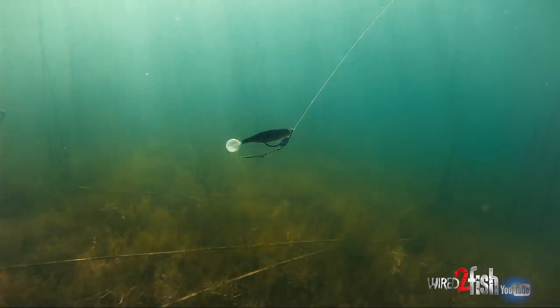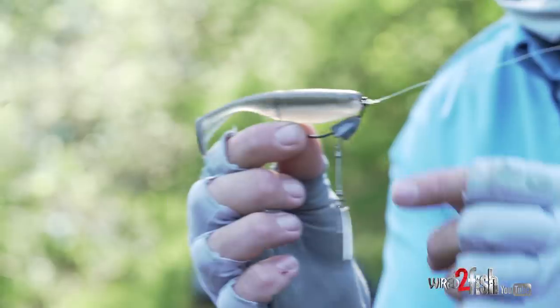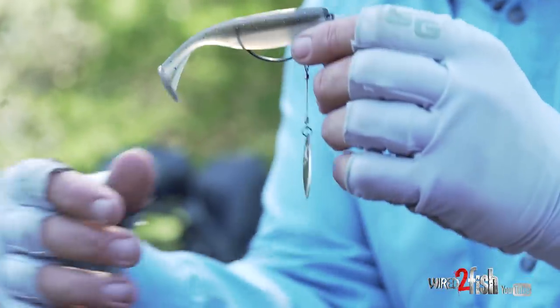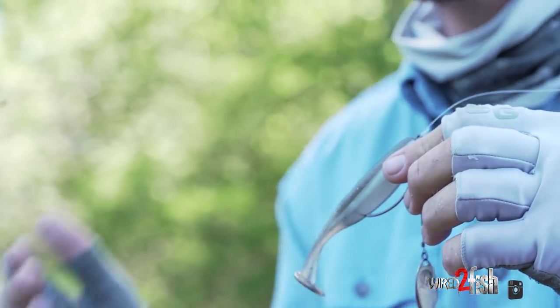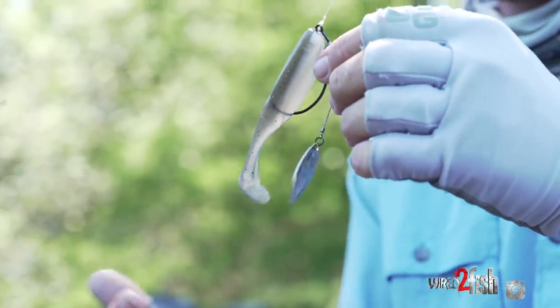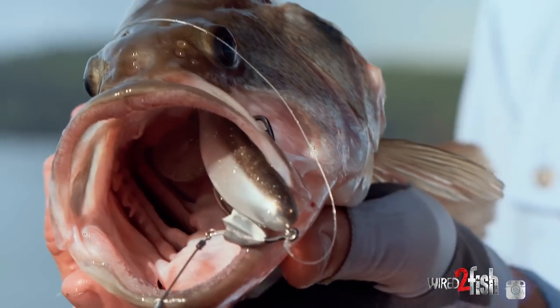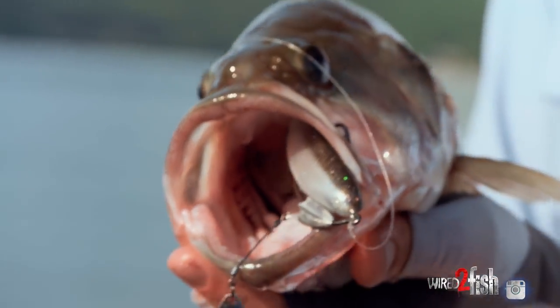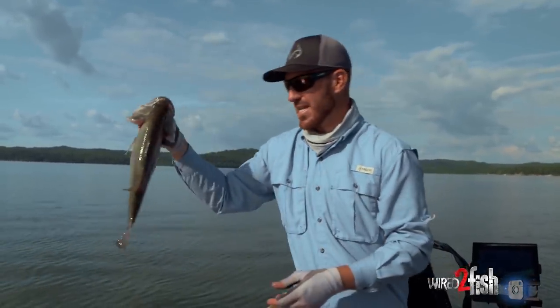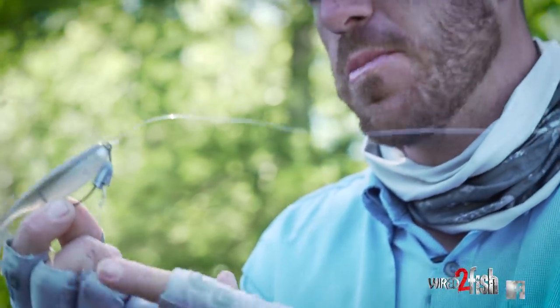Next is weedless swim baiting. Weedless swim baits have been a very popular way to catch fish — they allow you to fish in more cover. Right here I have the bladed swim bait hook, which has become more popular for grass fishing and anywhere around cover when you're trying to emulate a bait fish profile or a shad spawn. On many lakes around the country we have a shad spawn, and this really mimics a school of bait fish. I've even fished this bait deep — around brush and stumps — and it's a great substitute for a spinnerbait or vibrating jig with a more subtle approach.